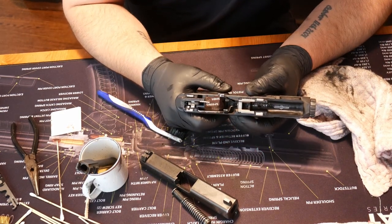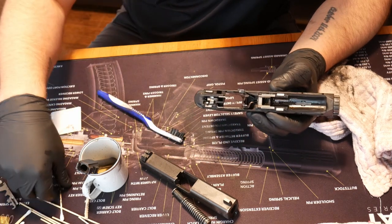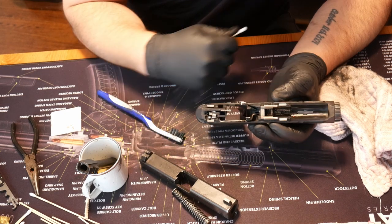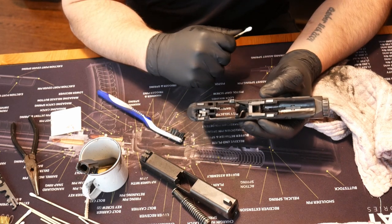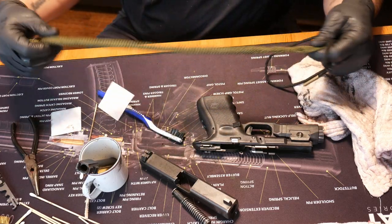When it comes to lubing the pistol, it's pretty simple. There are four metal rails here — one, two, three, four — and that's where we're going to put the lube. I'm going to run a bore snake through my barrel, and then we'll lube this up and reassemble.